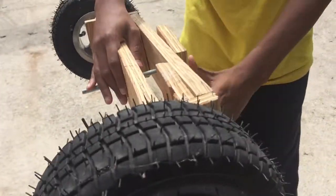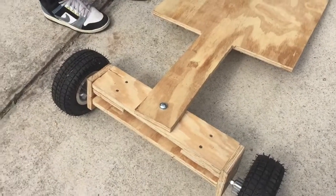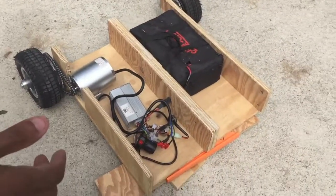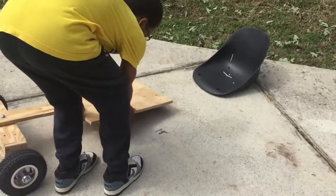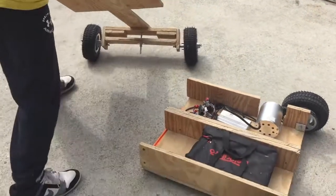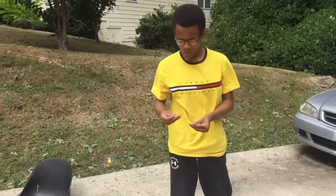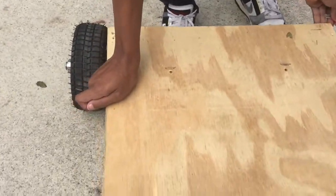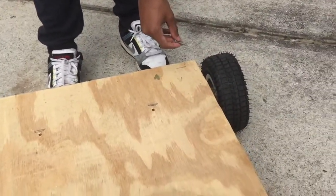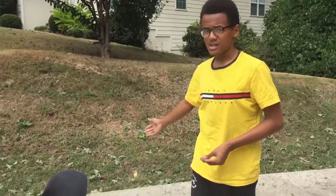Now that we have the top part of the frame and the steering — as you can see it freely moves — we're gonna put the top part of the frame onto the rest of the go-kart frame. We'll do this with four screws: one for the right bottom side, one for the left bottom side, one for the front left, and one for the front right. I'm gonna screw it in off camera and I'll be back to put the seat on.